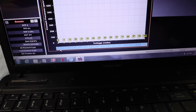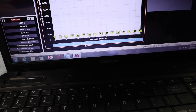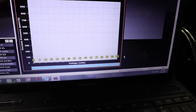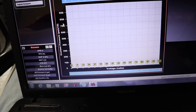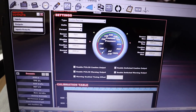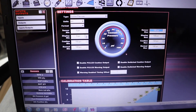4.5 volts would be a reading of 100 PSI. Then you go down and do the same thing on the bottom row — select the entire row, fill row values, and it does the math for you. This looks a little crazy right now because I haven't changed my scaling up here yet, so I'm going to change my sensor scaling: sensor max to 100 PSI, minimum 0 PSI.